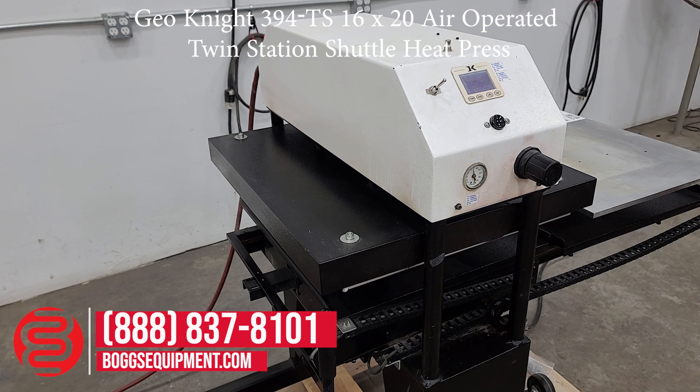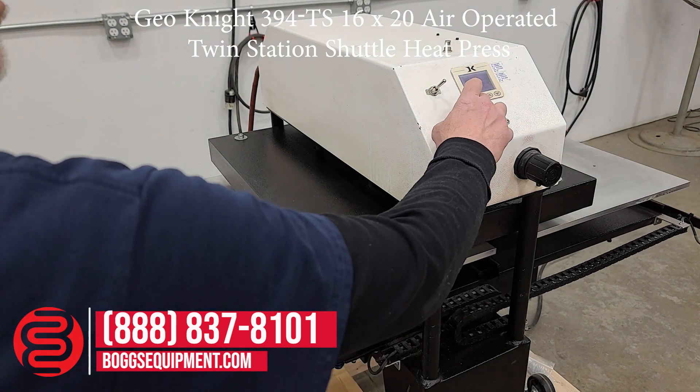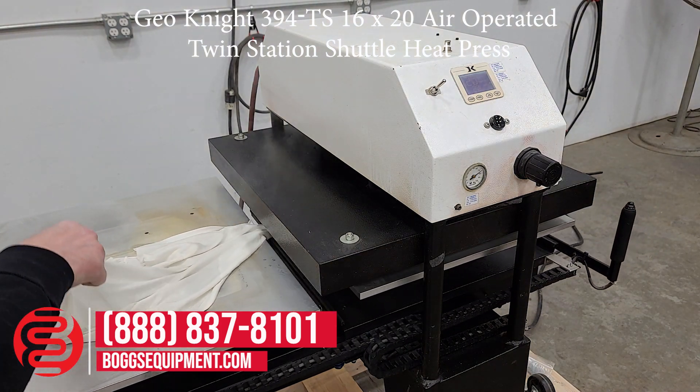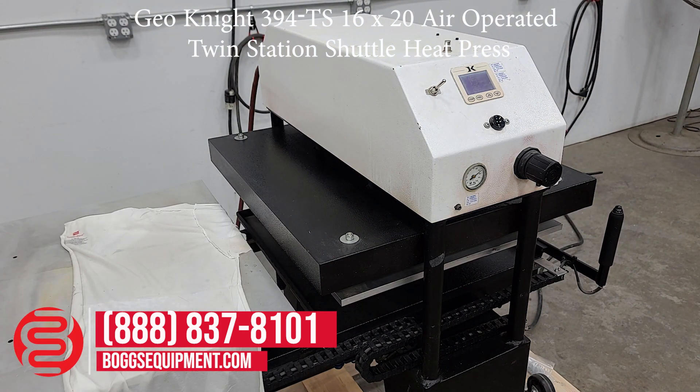Off to the left side you can see some steam there. 20 seconds dwell time — it's finished. The shirt here is still steamy and rather hot.